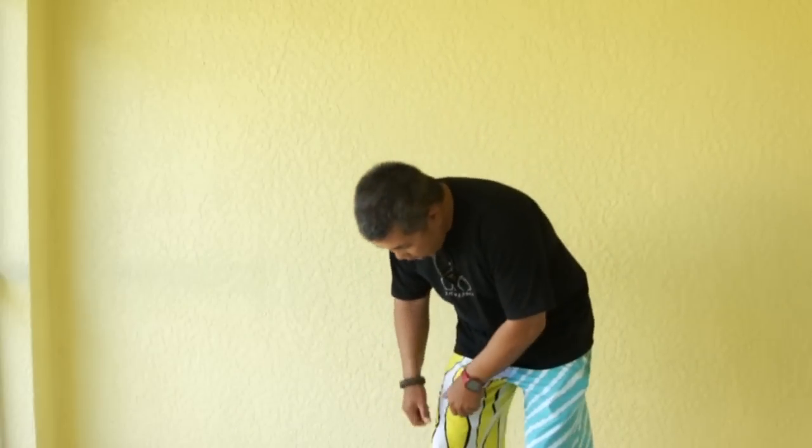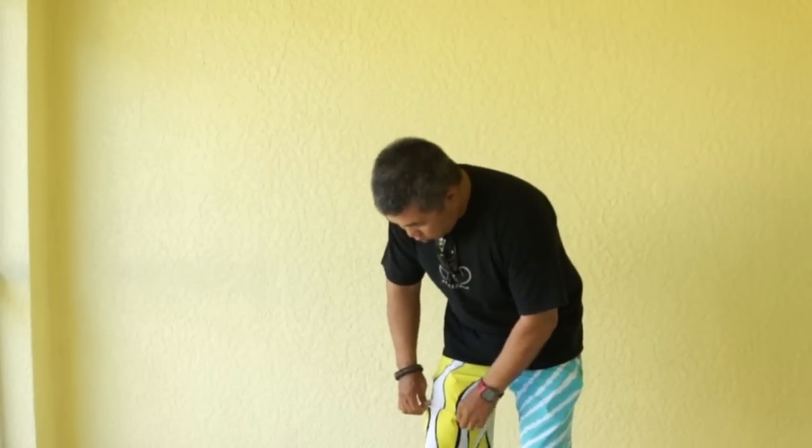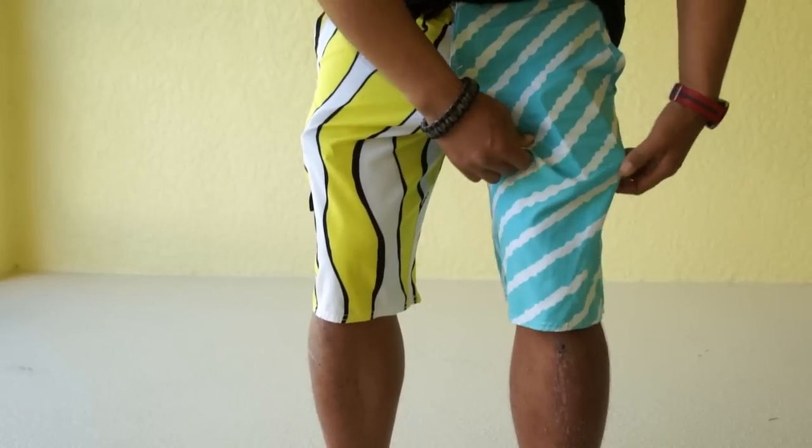The only problem with four-way stretch shorts made for surfing is they didn't have any pockets. So Mojo, an apparel company based on the Panhandle, came up with board shorts that have four-way stretch and pockets.